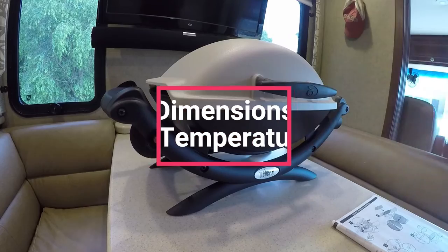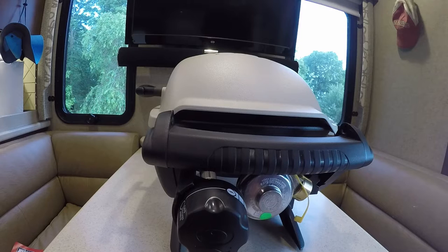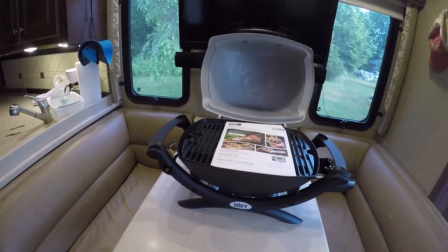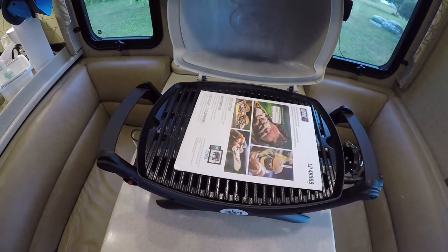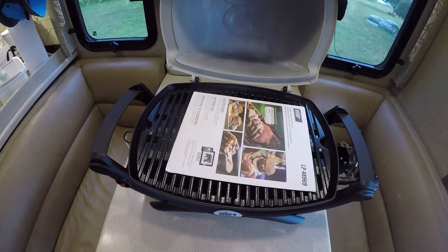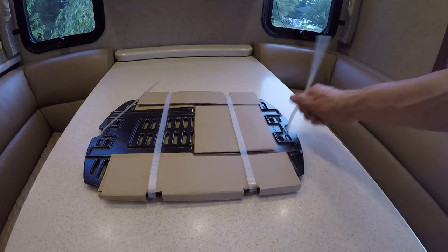The dimensions of the grill when closed are 14.5 inches high by 27 inches wide by 16.5 inches deep. There is one stainless steel burner that puts out 8,500 BTUs per hour. It's important with our family of five to use the whole grill surface. The grill provides an even distribution of heat, and we haven't experienced any flare-ups or unintended flame or hot spots from the Q1000.